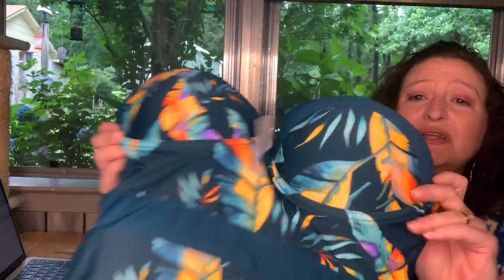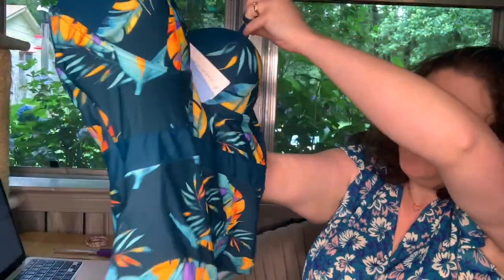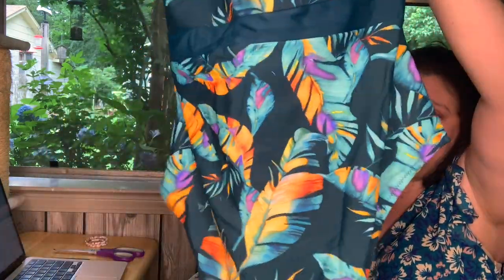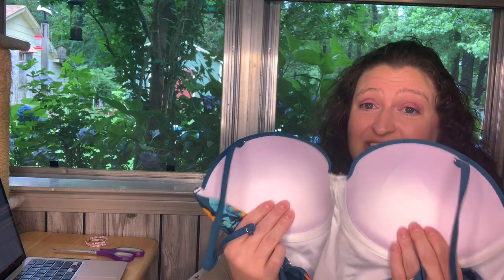Next up — a one-piece. I got this one because it's a little more structured up top, and I like that. It makes me feel more like I'm wearing a bra. It has straps on it. Look at that cute pattern — is it feathers or leaves? It's the Tropical Leaf Molded One-Piece Swimsuit, extra large, multicolor, $27.99. This one looks like it covers a little more of the rear, which I like. I'm excited to try this one on — I think this might be my favorite because it has that nice structure to it.